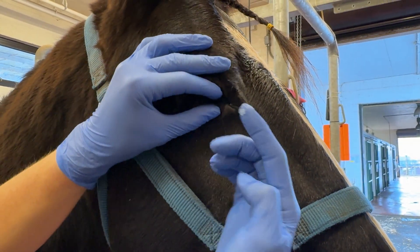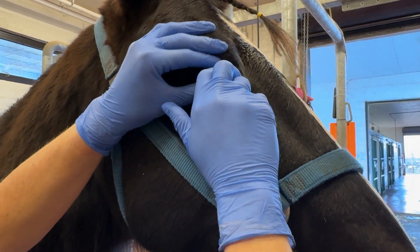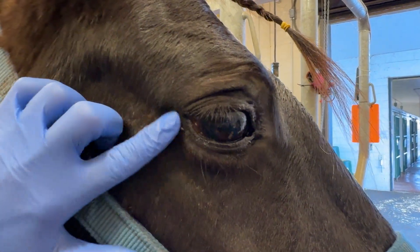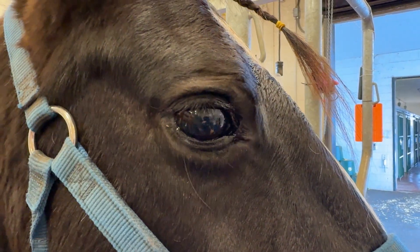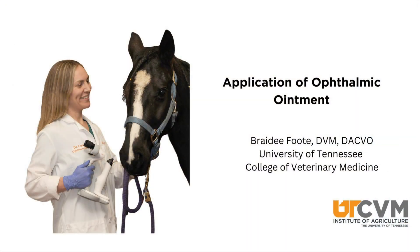Pull the upper eyelid up slightly to get the eyelashes out of the way and roll the lower eyelid down, place it at the corner of the eye, and then always give cookies in order to positively reinforce this medication.